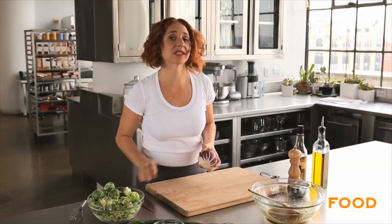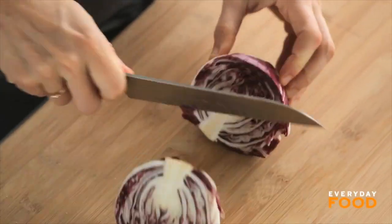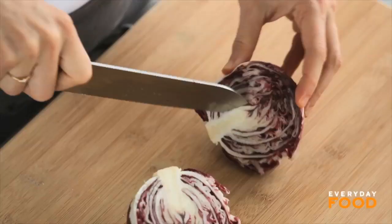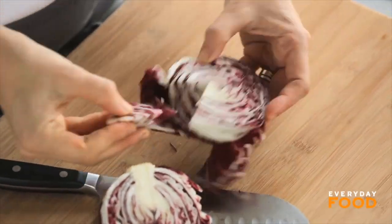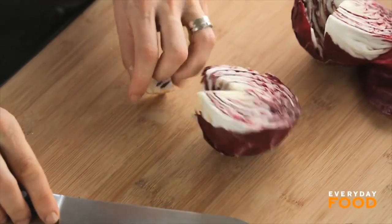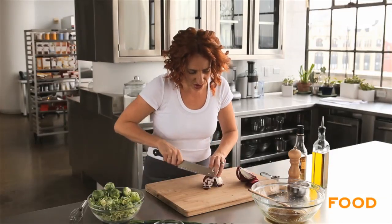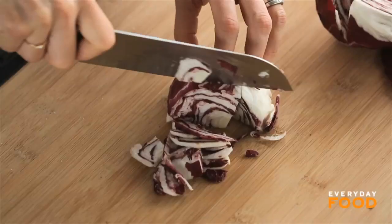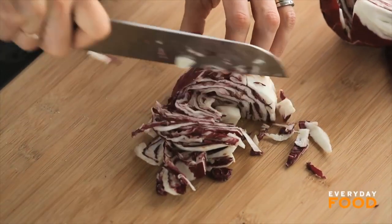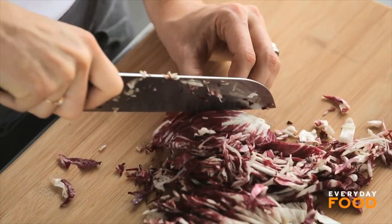Put that aside. This is a slaw that's made with radicchio and Brussels sprouts — a nice combination of colors for the holiday. Remove the core from your radicchio. If you find that those two things together are too bitter, you could use all Brussels sprouts. It's basically, do you like radicchio or not? I actually love it. I think it's delicious, and I think it's a beautiful color mixed with the Brussels sprouts. Cut it up really fine, and as you cut everything up, you can just add it to the bowl as you go along.